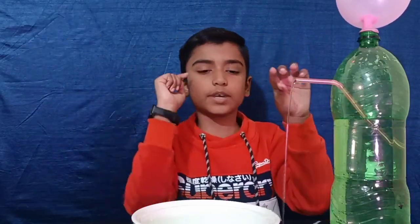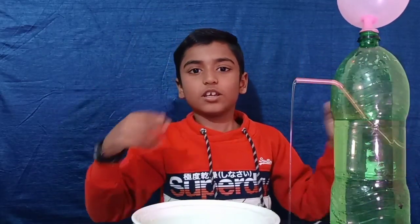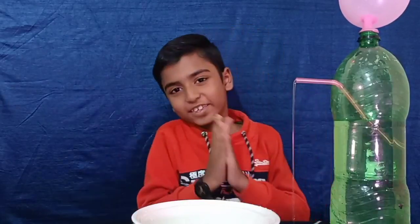It's so interesting. Hope you like my video. Thank you!